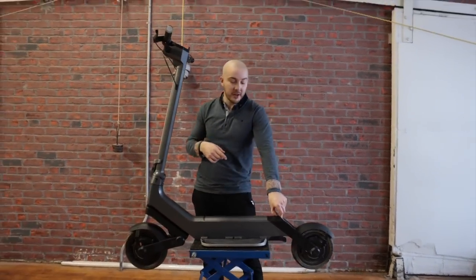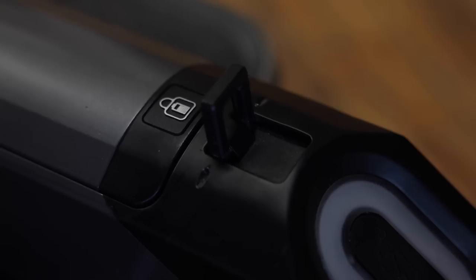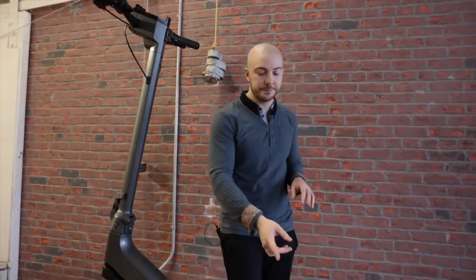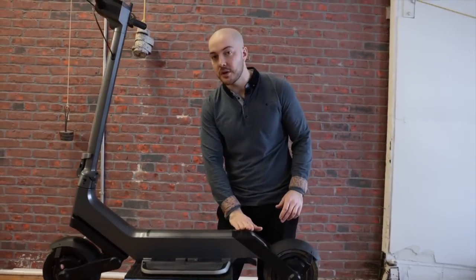If we go up, we have a little hook here to clip the top of the scooter to the body when you fold it, lock it, and carry it. Same system as the City but more integrated — it's flush with the frame instead of sticking out. We changed it compared to the City so that when you lock it, it's going to stay locked, because we know you're annoyed by the system on the City.